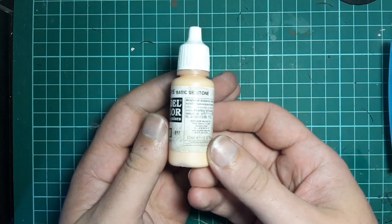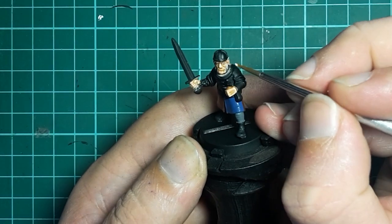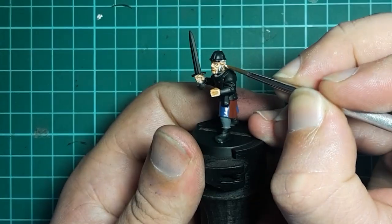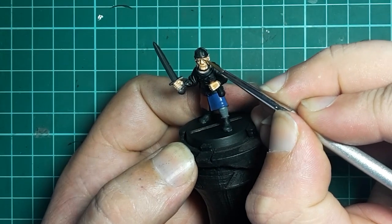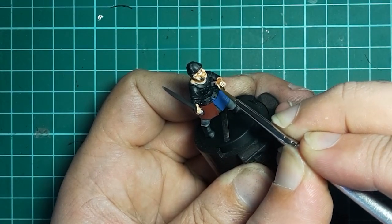Next up it's back to Vallejo Basic Skin Tone, and we'll be using this to highlight all the skin areas — so the nose, the cheekbones, the ears, back of the neck, the fingers, all that sort of stuff. One place I always avoid highlighting though is the bottom lip, as this gives you a nice redder sort of colour to the bottom lip and makes it stand out from the rest of the face.